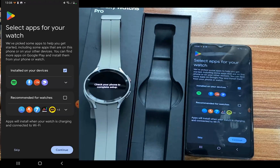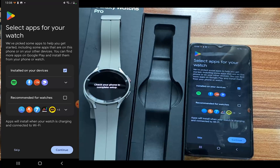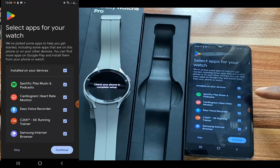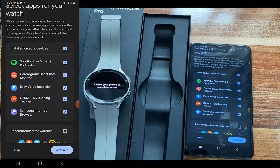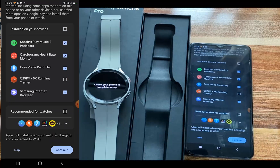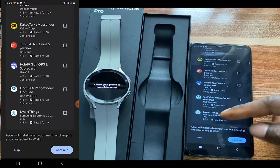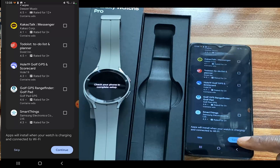I have been signed into my Google account and it says select apps for your watch. We've picked some apps to help you get started, including some apps that are on this phone or your other devices. You can find more apps on Google Play and install them. Go ahead and make your selections and tap on continue.